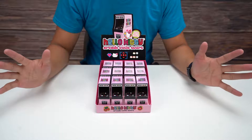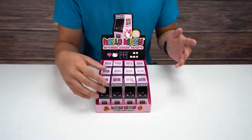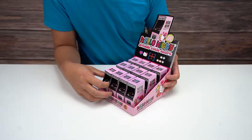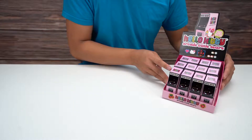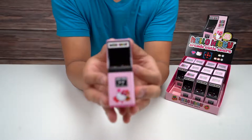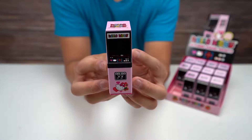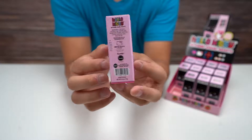Hey everybody, how's it going? Today we are checking out the Hello Kitty Arcade Cutie Sours. It says it is totally cherry flavored candies. Let's set this over here, take one of these out, and check this packaging out.